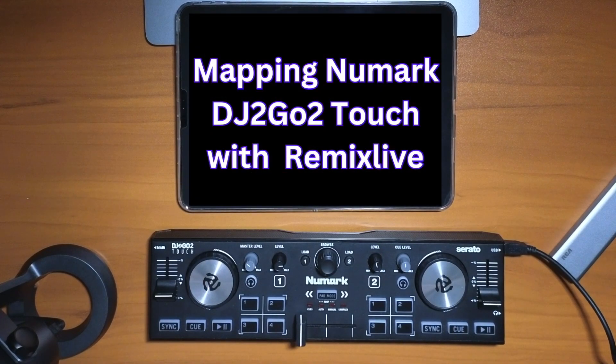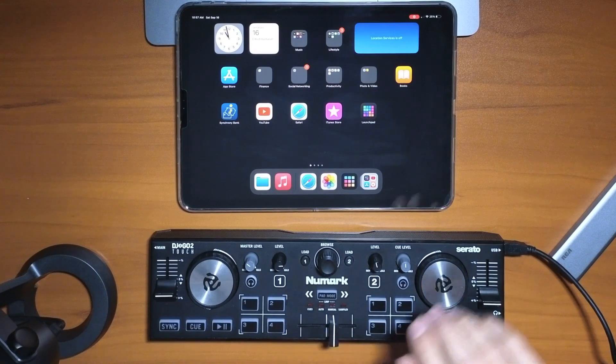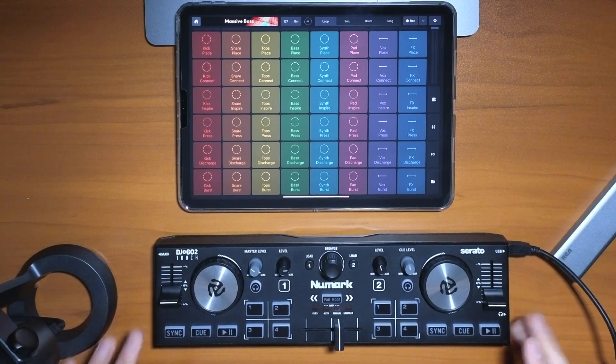We're mapping the controller with the Remix Live app by Mixvibes. We're using the new Numark DJ2Go Touch. Let's get started. This is what you're going to see when you first open the app.